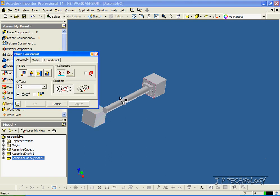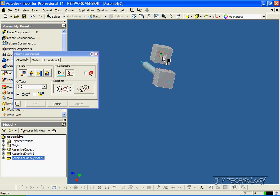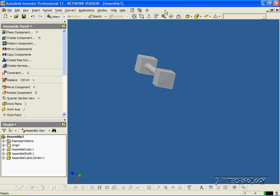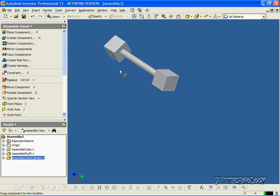And if we rotate it around, you can see that it's along that face there. So now what we have to do is mate the cylinder to the cylinder inside the cube. So let's click Constraint. To do mates on cylinders, you're going to have to select their axes. So we'll click this axis here, rotate it around, and then click this axis here. And we've mated it. Click OK. And if we move it around, you can see that it's fully mated there on the shaft. But this still moves left to right and goes in a circle.